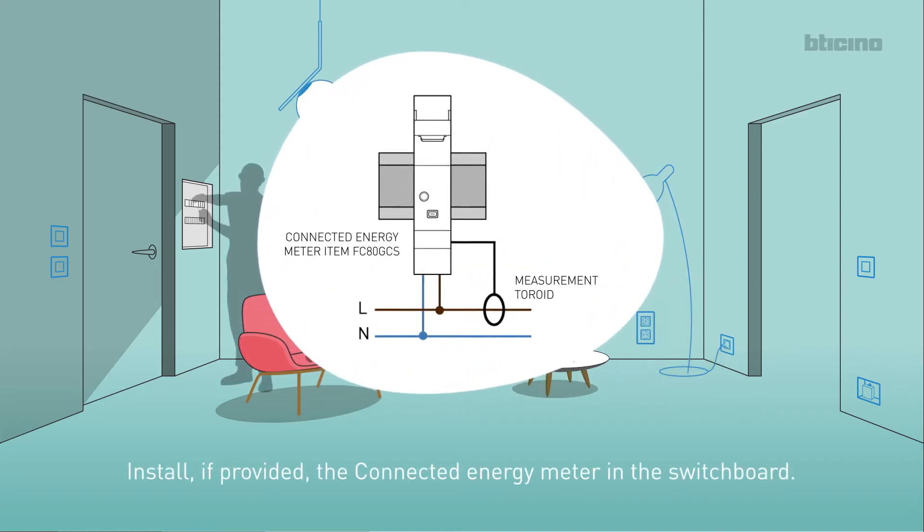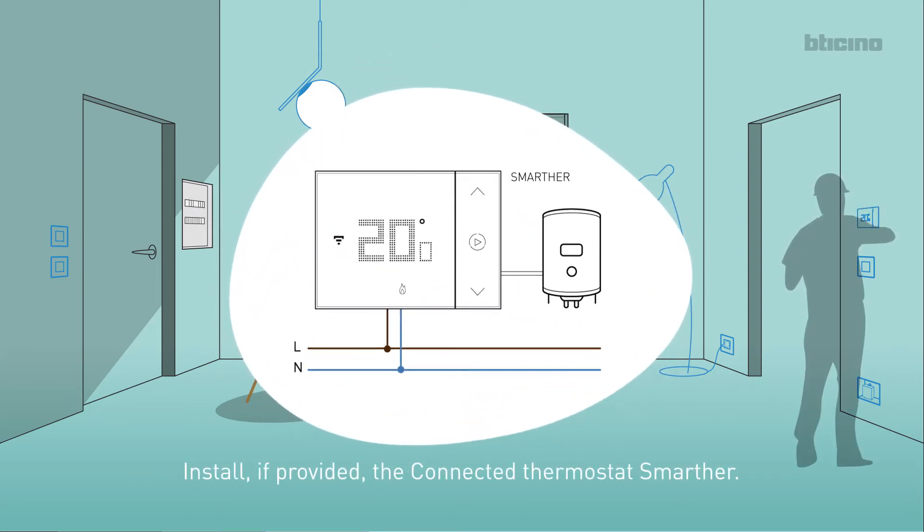If provided, install the connected energy meter in the switchboard. If provided, install the connected thermostat Smartha.